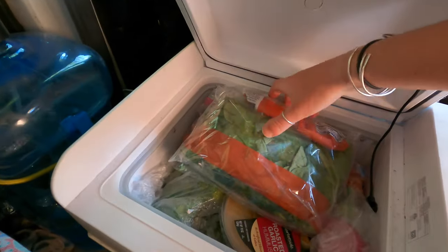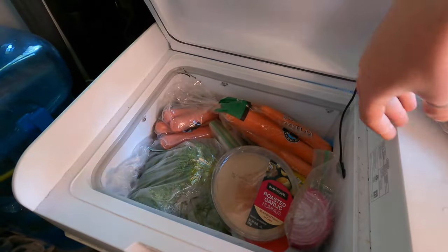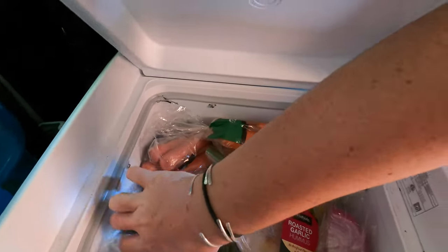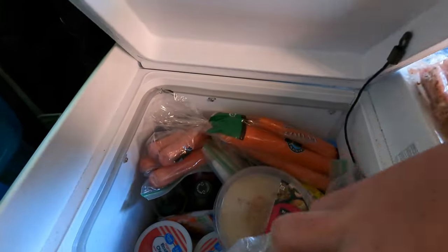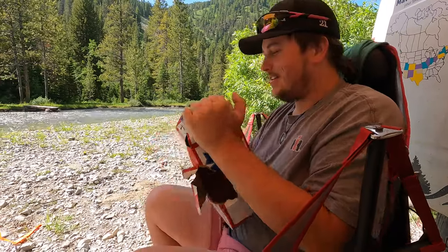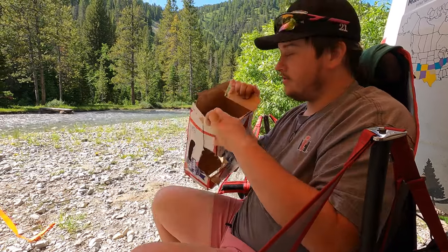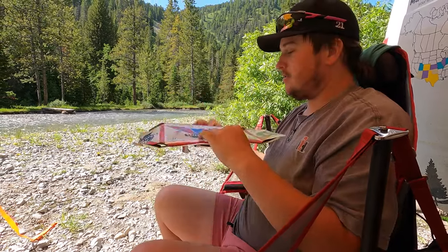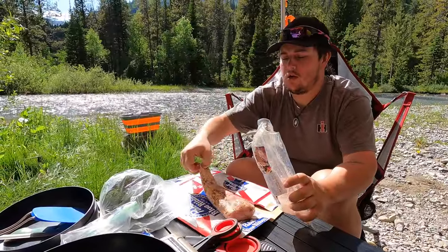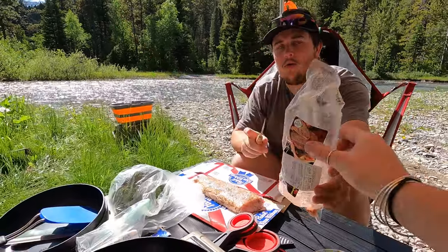I'm going to make this pork tenderloin — it was only $3.50 at the store — and maybe some broccoli. No hot dogs tonight. Making a cutting board — a disposable, burnable cutting board. Perfect. Nice. Save the juice!